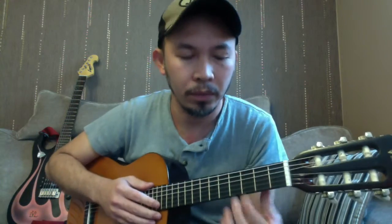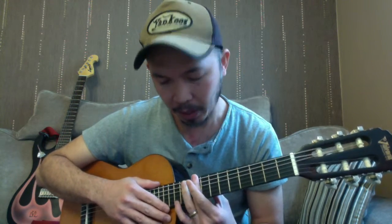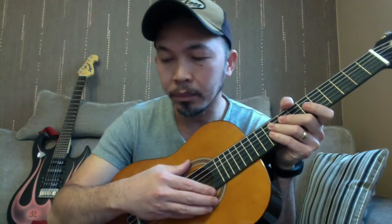Some guitars have dots — inlays — like trapezoid or square shapes, which are position markers. The classical guitar has dots on top. They're just to help you know where you are on the guitar. You'll typically find one on the third fret, and others on the fifth, seventh, ninth, and twelfth frets. We'll talk more about that, but those are the inlays.